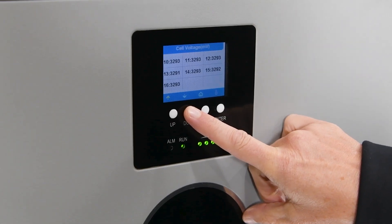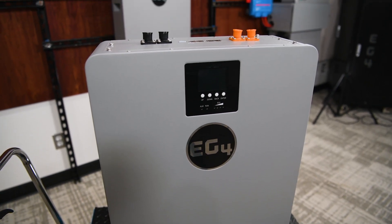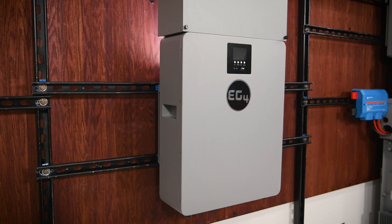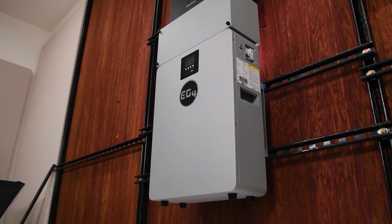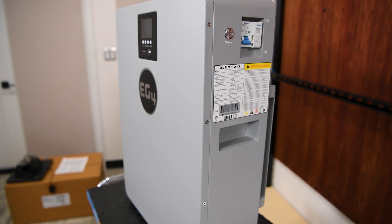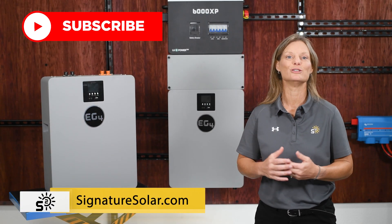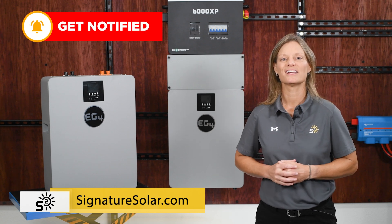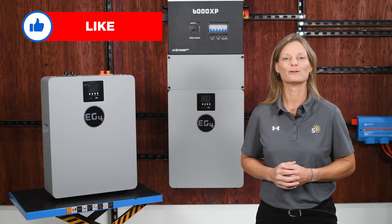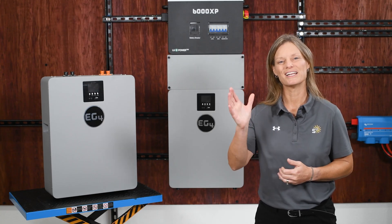Whether you're adding to a system or starting from scratch, the EG4 100 amp hour wall mount indoor battery is a safe, compact, and reliable choice that can grow with you. If you're interested or want to learn more about how it could fit into your system, visit us at SignatureSolar.com. I'm Kelly with Signature Solar, empowering you to own your own power. We'll see you next time.